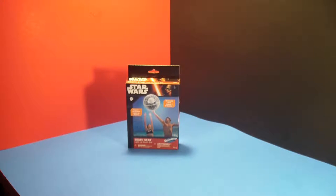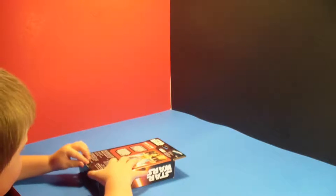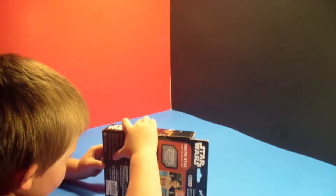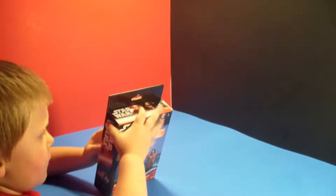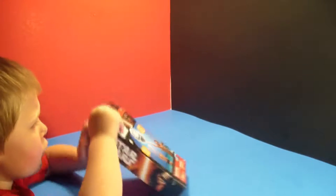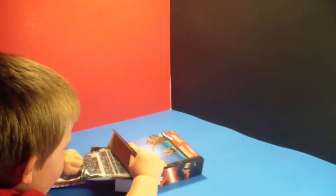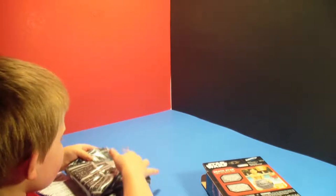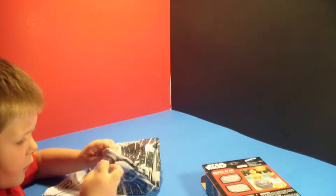So here's our beach ball. Let's go ahead and open it up. Carter, do it. You're pretty excited for this? Try to open it from the top. There's our beach ball. Carter's unfolding the beach ball.